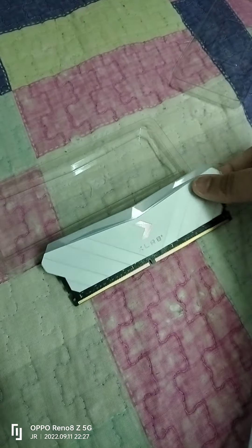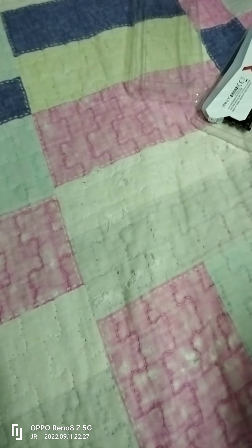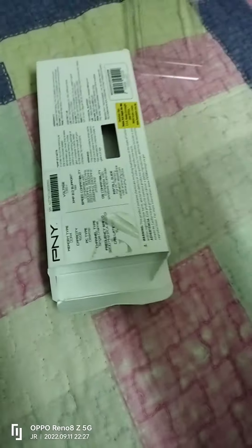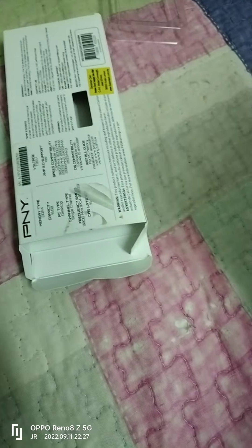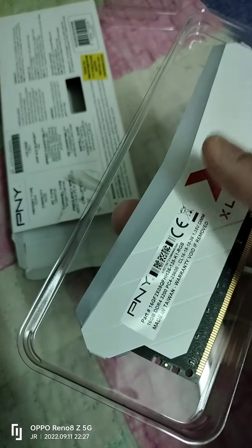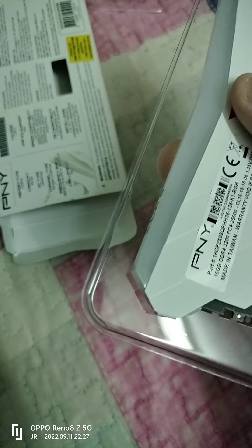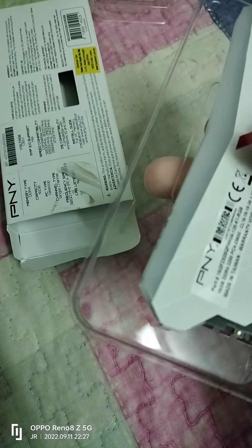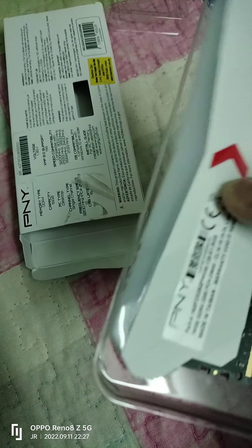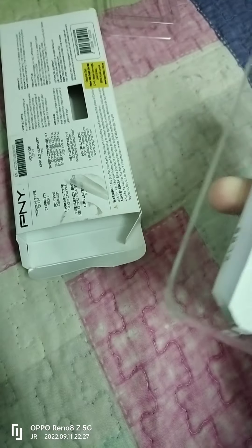This RAM — the PNY XLR8 Epic X Gaming RGB — is a dual rank RAM chip, if I'm not mistaken. I already checked it in CPU-Z software. The CPU-Z program shows this RAM is two rank chip.